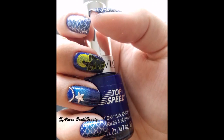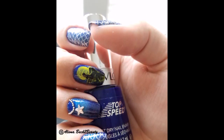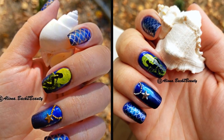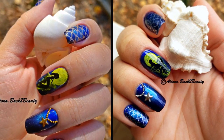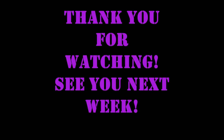Honestly, I like the mermaid print better when I use the stamping technique. How about you? Which look do you like better — the one achieved using the nail vinyls or the one achieved using the stamping technique? The gold one or the silver one? Please leave your comments down below. I hope you enjoyed this tutorial and will try this design at home. If you did, don't forget to give this video a thumbs up and subscribe for more video tutorials. Thank you for watching and I will see you next week with a new design.